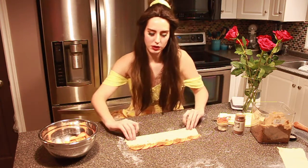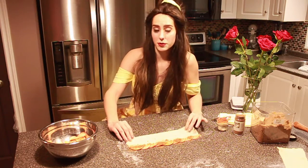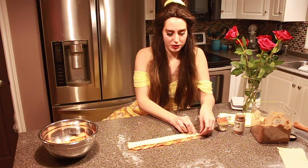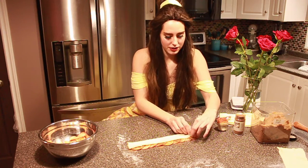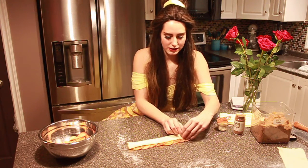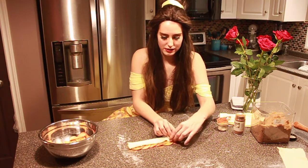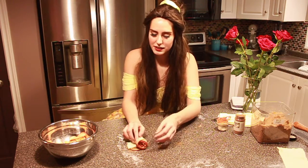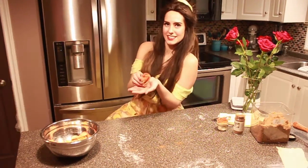Then we're gonna roll it up from the bottom — fold from the bottom going up and roll it up into a rose. When you're done, it's going to look like this.